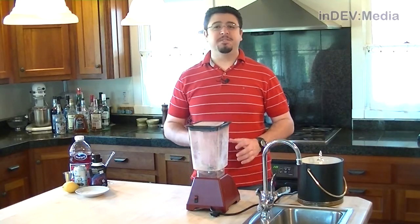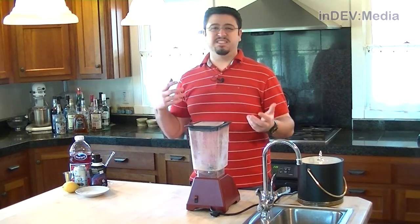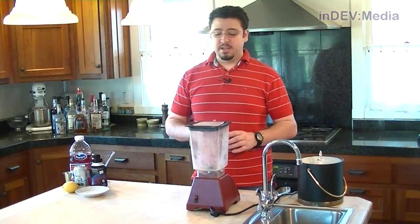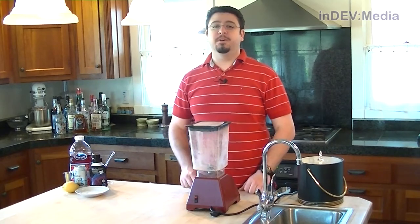A few months back, my friend Jeff and I tried making a Red Bull Margarita, but due to the amount of ice and the liquid inside the Red Bull, the flavoring wasn't as pronounced as we liked. So I took the recipe back to the drawing board, and today I'm going to show you the new Cranberry Red Bull Margarita.